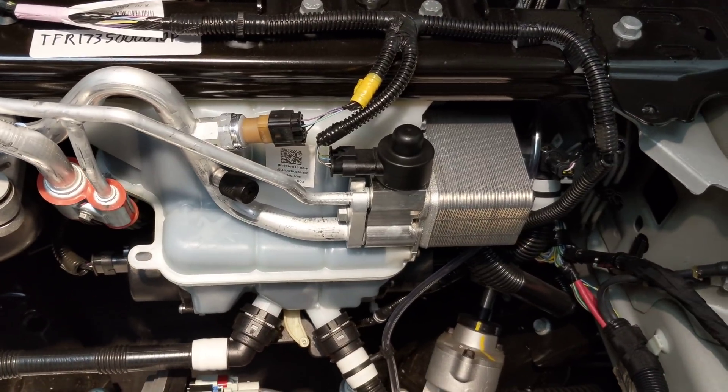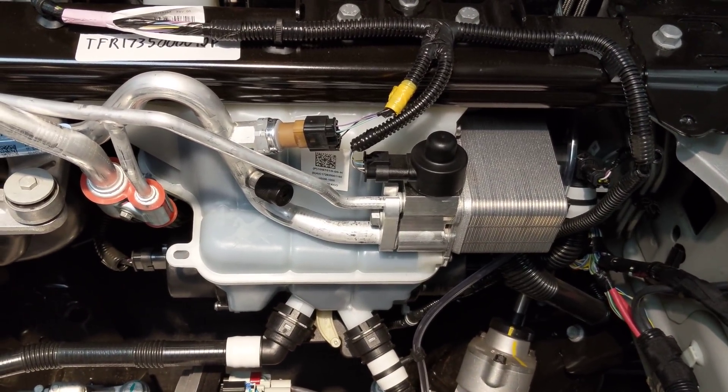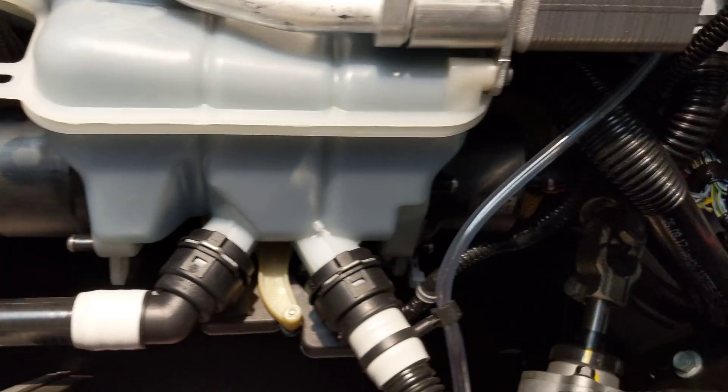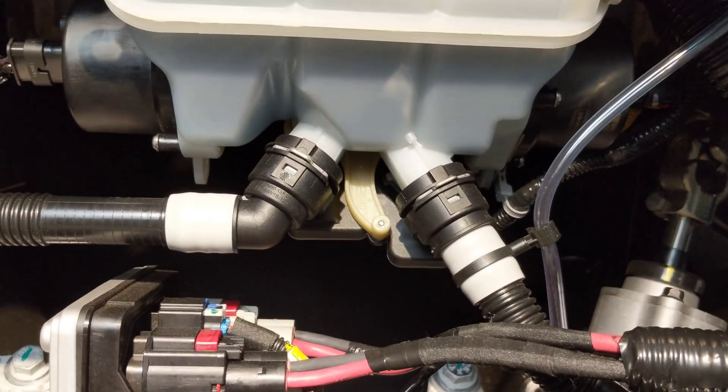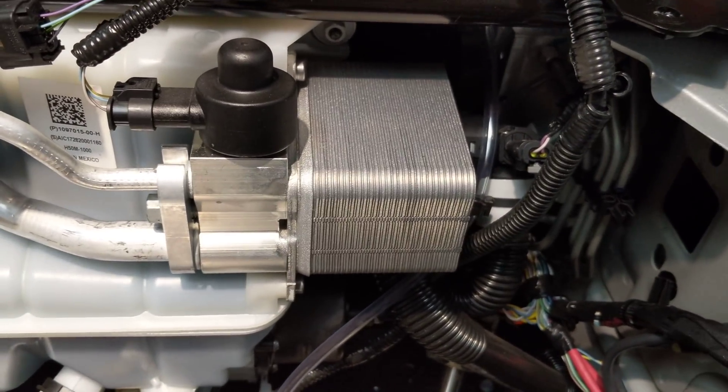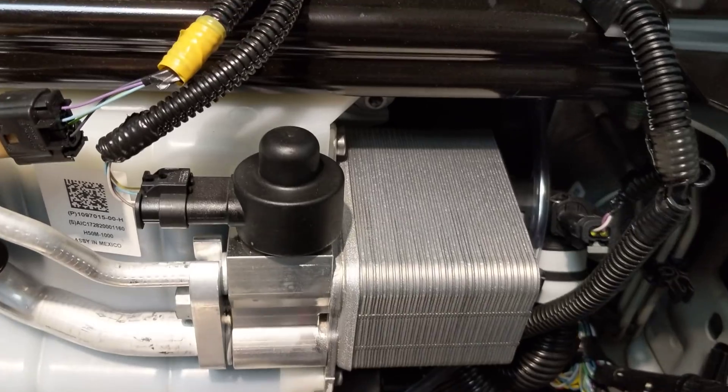They've integrated the glycol tank and two pumps — one there, one there — and it looks like a valve on the bottom, all in one unit. And the refrigerant-to-glycol heat exchanger is here hanging off the side.